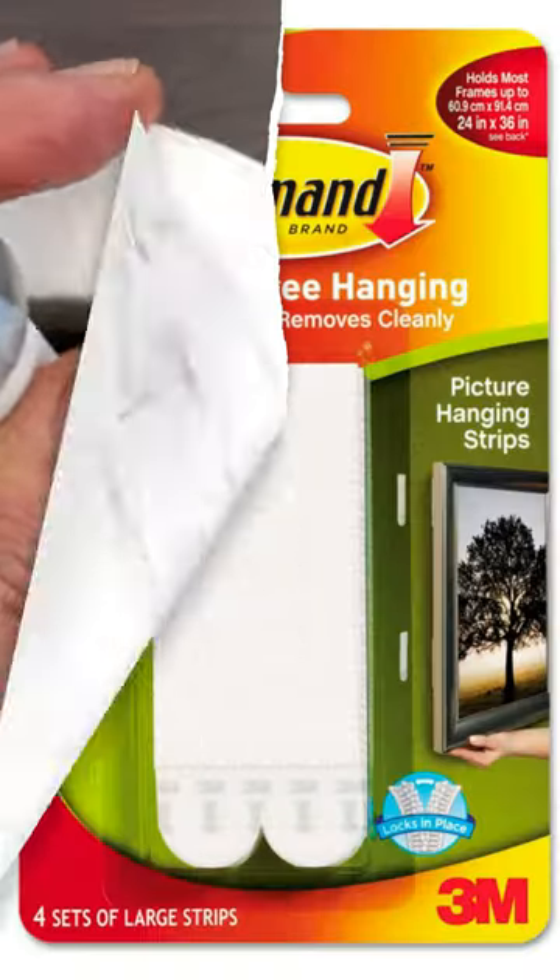All you need is rubbing alcohol, paper towels, two command frame strips, and an old tablet.